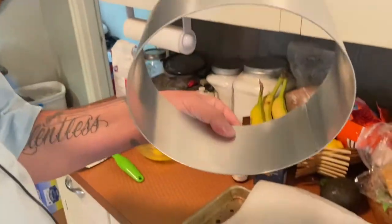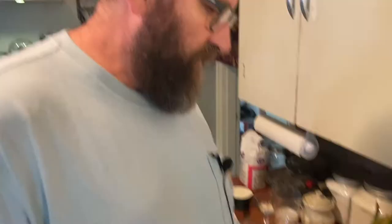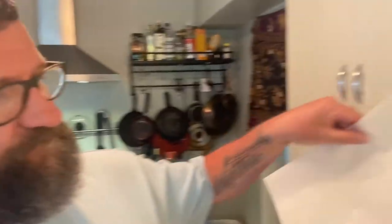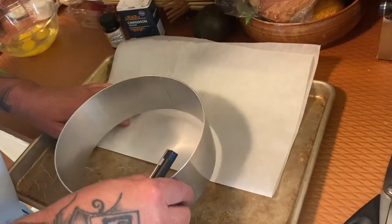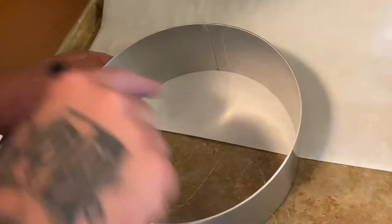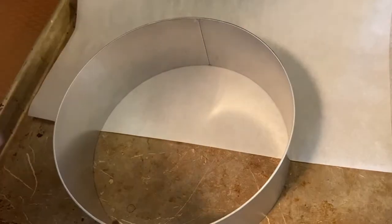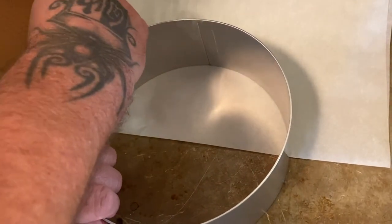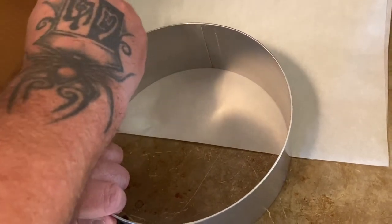Aside from measuring out our ingredients, we've got to prepare the pan. Here I have an eight inch by three inch ring mold, a very flat sheet pan, and a piece of parchment twice the size of the sheet pan folded evenly in half. I'm cutting a paper disc on the bottom that's about an inch larger than the pan.